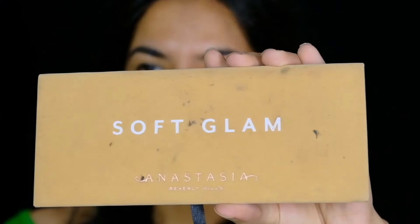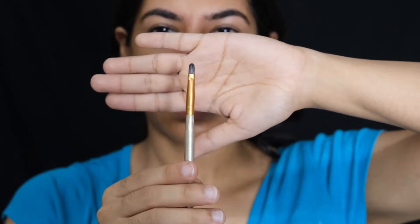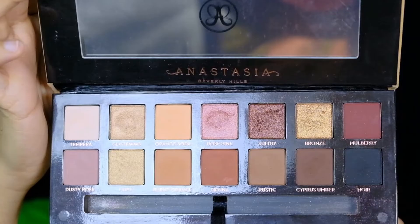To brighten up my inner corners and brow bone, I'm using the bright gold shade Glistening from the Soft Glam palette by ABH Cosmetics with my flat short shader brush. Next, I'm smoking out the shade Rustic from the Soft Glam palette in my lower lash line.